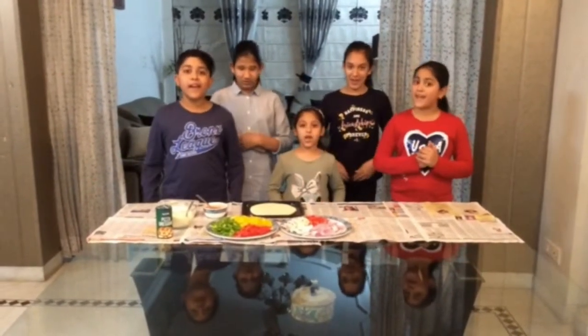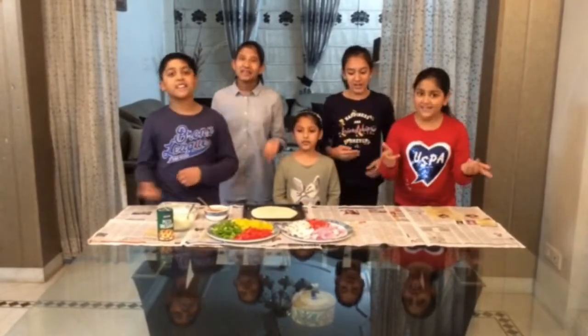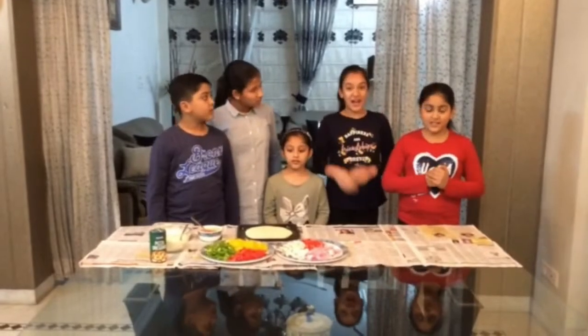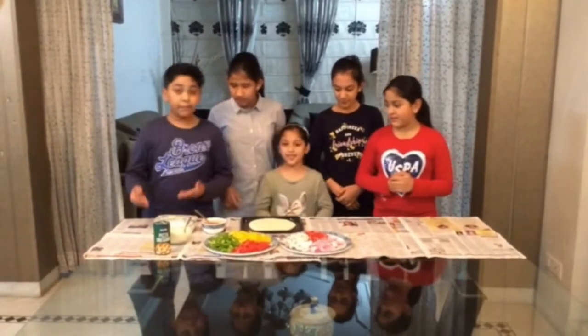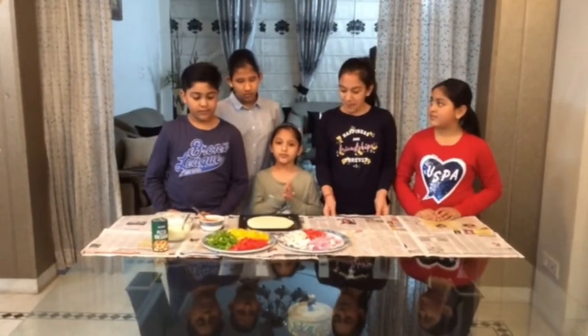Today we are going to make a veggie pizza. So let's get started. The ingredients are the pizza base, butter, ketchup, cheese, and some veggies like onion, bell pepper, capsicum, and many more.